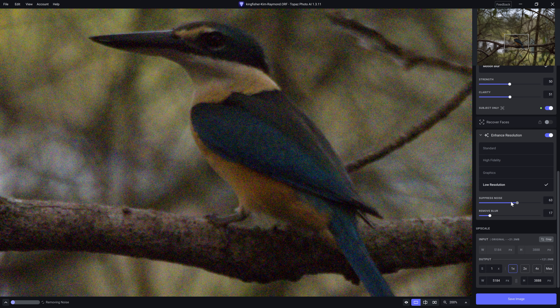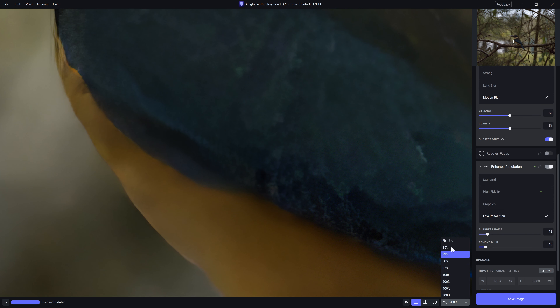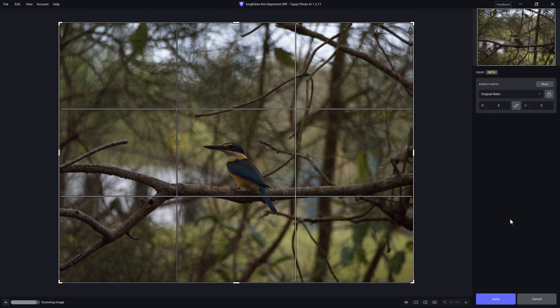So we'll go with low resolution. We've already run noise suppression, so I don't feel we need to have that set so high. Let's match the same output size we originally used inside Luminar. We can now go for fit to screen. And now because I'm showing the whole photo in the preview window, it's actually taking longer to generate this preview. But the reason I wanted to zoom back out is because I'm going to use the crop tool inside Photo AI.